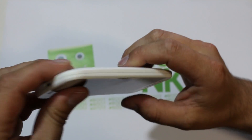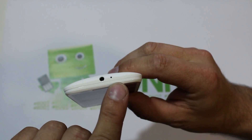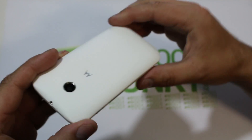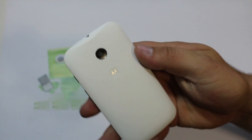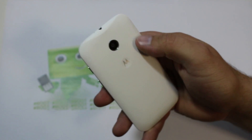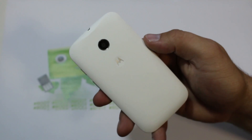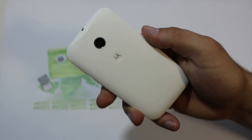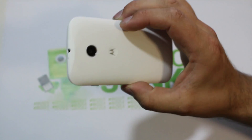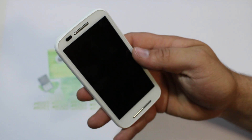Flipping it around, this side has nothing. On top you have what looks like some kind of audio pickup and your headphone jack. The back is also very basic — you have the little Motorola dimple and your camera. This thing does not have an LED flash, so it's definitely not as good as the Moto G, but it looks very much like the Moto G.